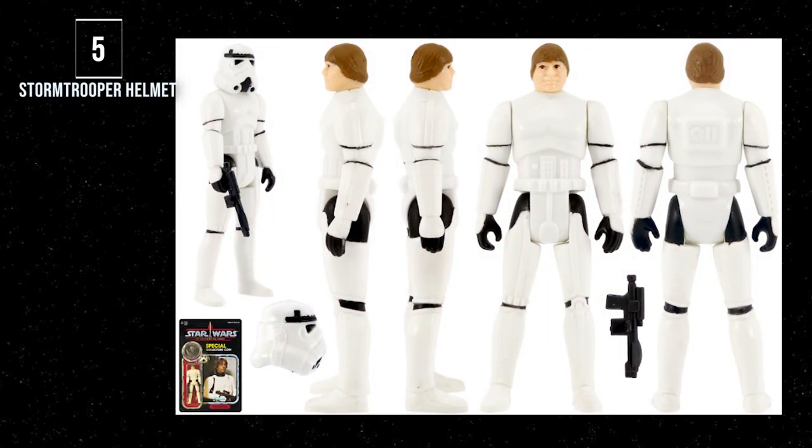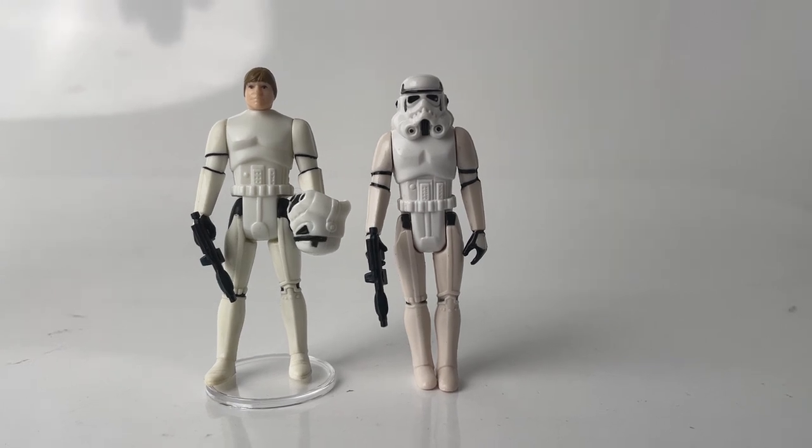Number 5: Luke Skywalker in his Stormtrooper disguise. It's a Stormtrooper — no, it's Luke come to save the princess. Great playability factor and a great-looking figure as well. With the removable helmet and black blaster, this figure didn't come with a ton of accessories, but the ones that did come with it are awesome. John Denver approves. And no, he's not short for a Stormtrooper.